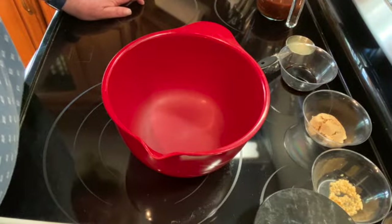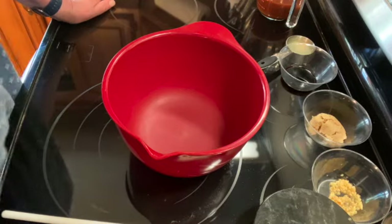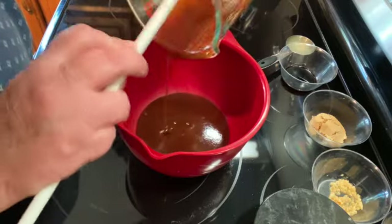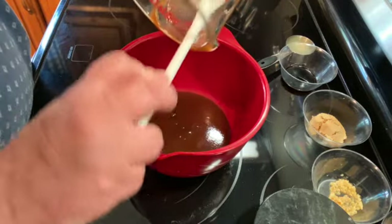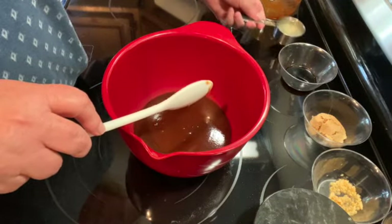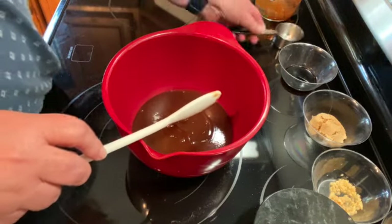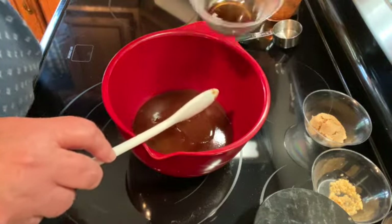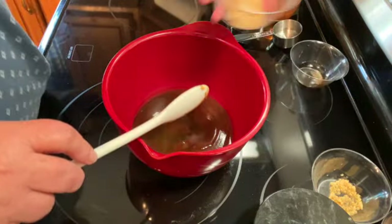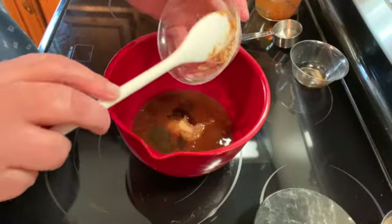Welcome to my kitchen. Today I will be making pineapple barbecue chicken skewers. I have one cup of barbecue sauce — you can use whatever kind you like — a quarter cup of pineapple juice, one tablespoon of soy sauce, one tablespoon of brown sugar, and one teaspoon of minced garlic.